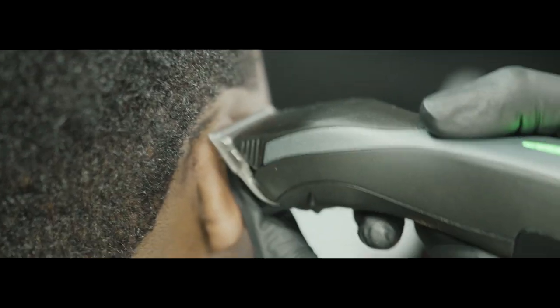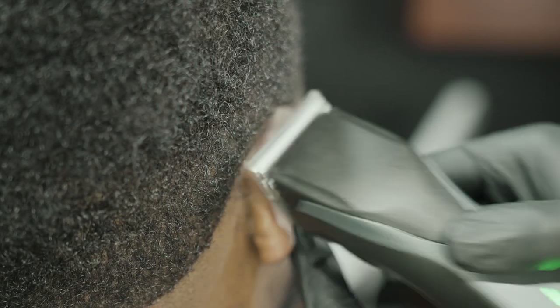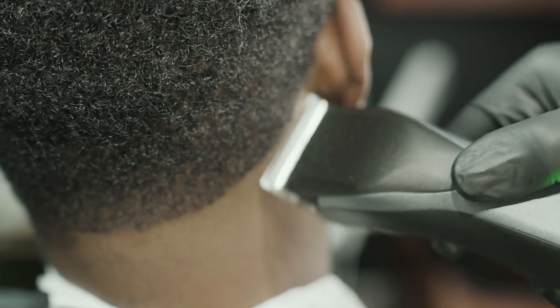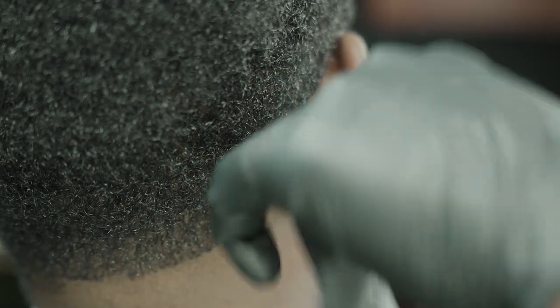Hey, it's your barber here with another video. I know we've had a wait for this one — I do apologize — but at the end of the day we are human and things happen. Today we have a low drop skin fade for you guys.